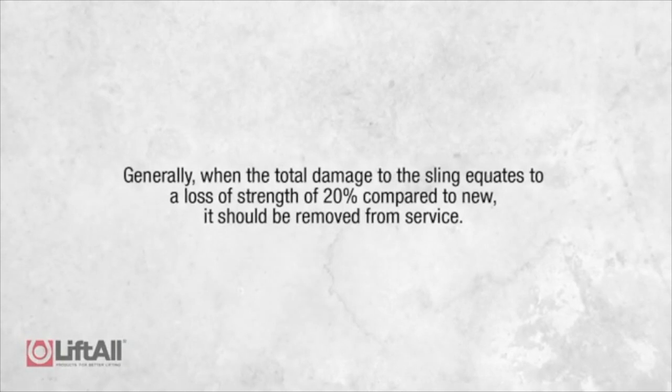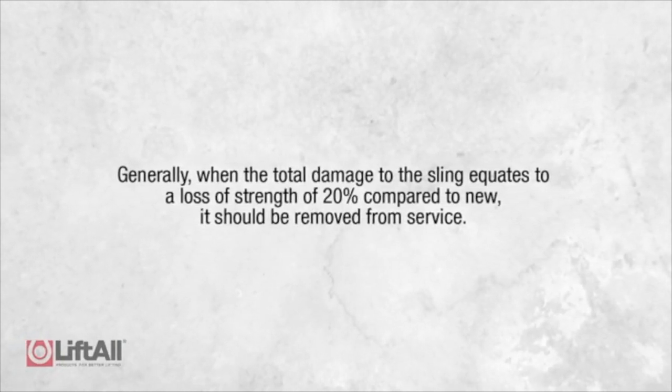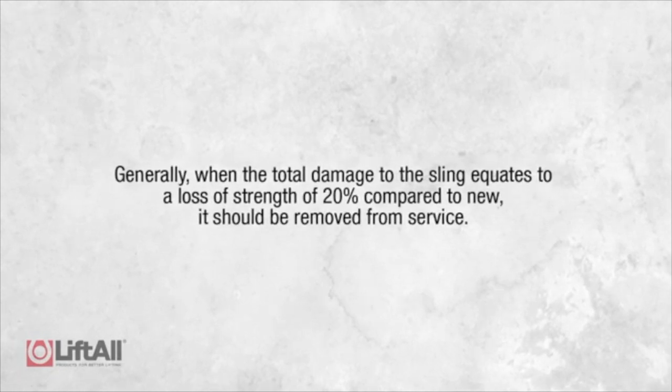When inspecting each sling, the inspector should assess the cumulative effects of all the damage when determining whether a sling passes or fails. Generally speaking, when the total damage to the sling equates to a loss of strength of 20% compared to new, it should be removed from service.